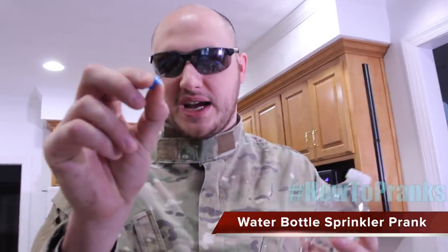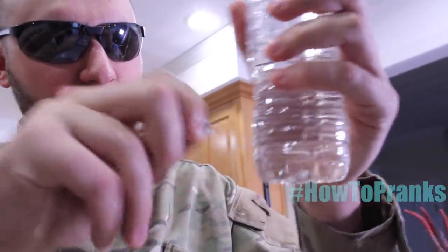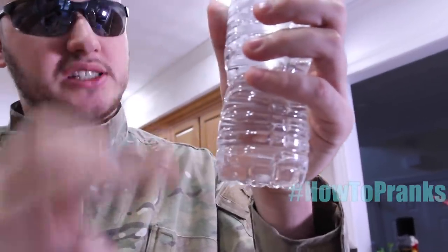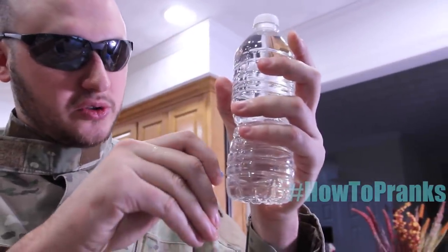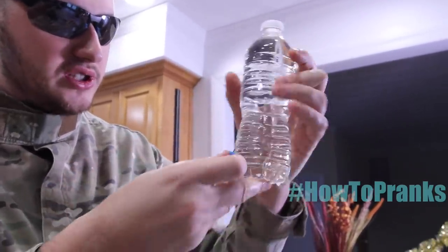For this next prank, it's really simple. All you need is a water bottle and a thumbtack or any kind of needle. What we're going to do is pop holes in the water bottle at the same level. You'll see the water starts spilling out but stops because there's a vacuum. You want to make four or five holes at the same level.